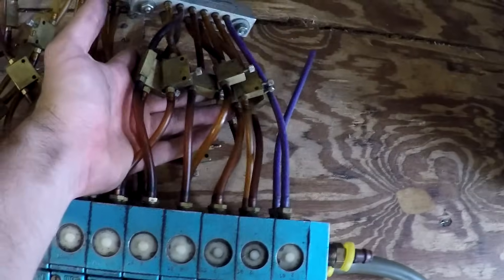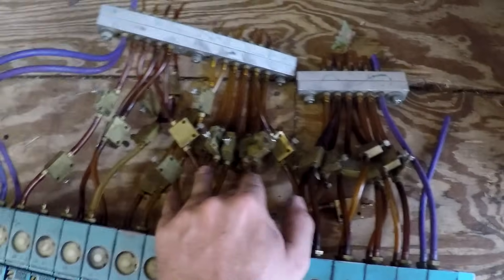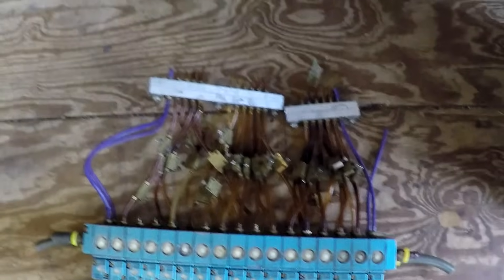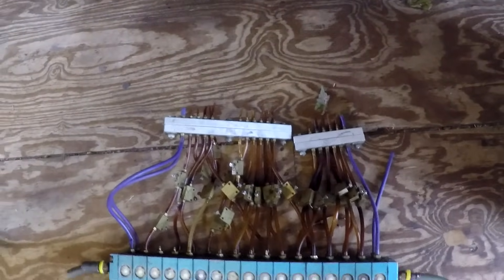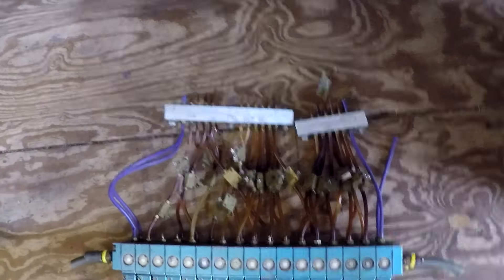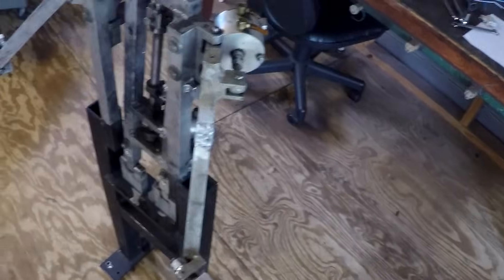All the flow controls are down here by the valves. The techs do that to be lazy so they can adjust airflow underneath the stage. But you get better control over your flow control valves when they're up next to the actuator. That's something I'm going to have to decide when I put in all new air hose — whether to put the flow controls up by the actuator or down in the stage. If you have any expertise on that, you can weigh in.